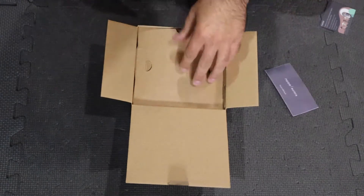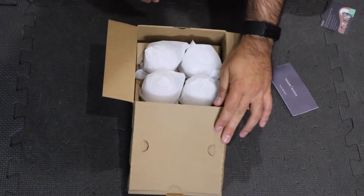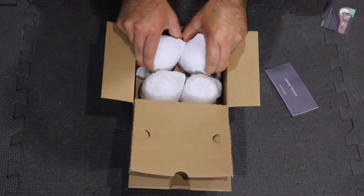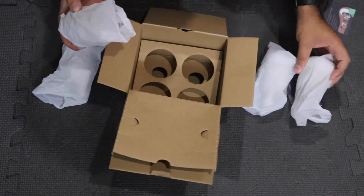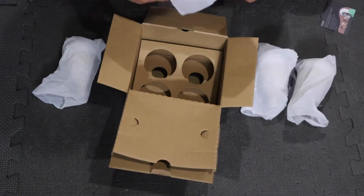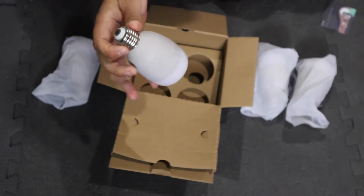I'm just going to very quickly unbox this to show you the presentation for people that care about that. They come in these wrapped packages and you just pull it out — here's what the light looks like. We're going to skip right to the good stuff.